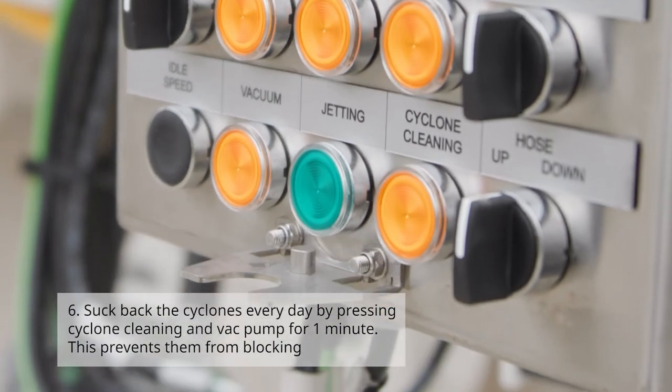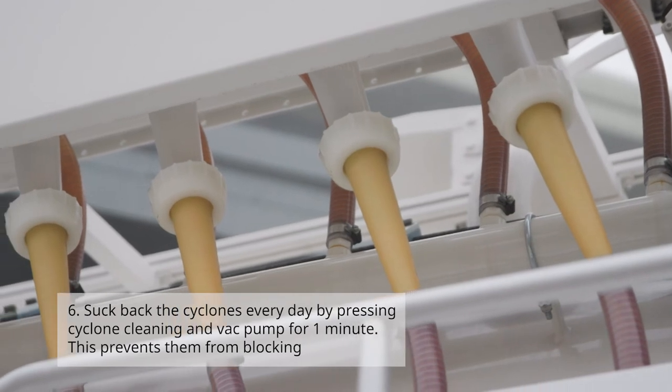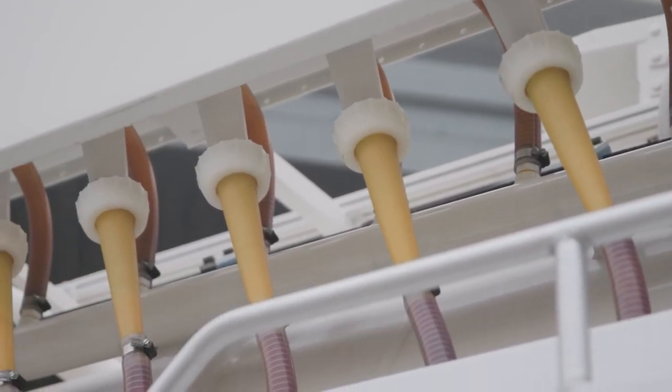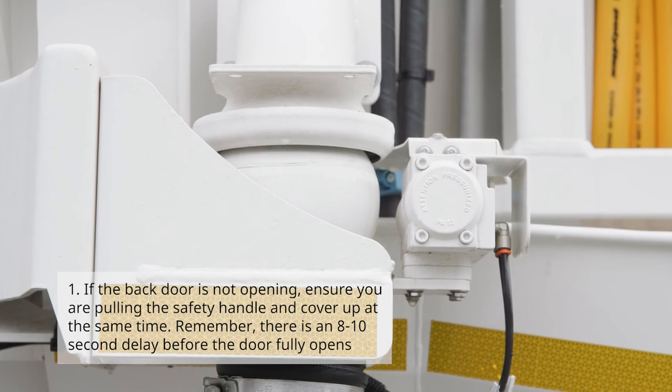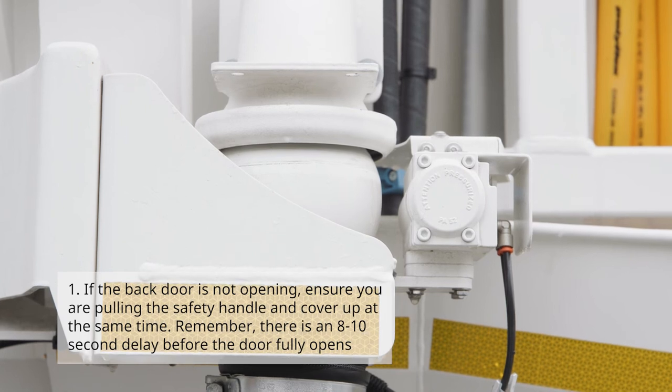Number six: suck back the cyclones every day by pressing cyclone cleaning and vac pump for one minute — this will prevent them from blocking. In this fourth section, the piston and piston movement: number one, if the back door is not opening, ensure you are pulling the safety handle and cover up at the same time.